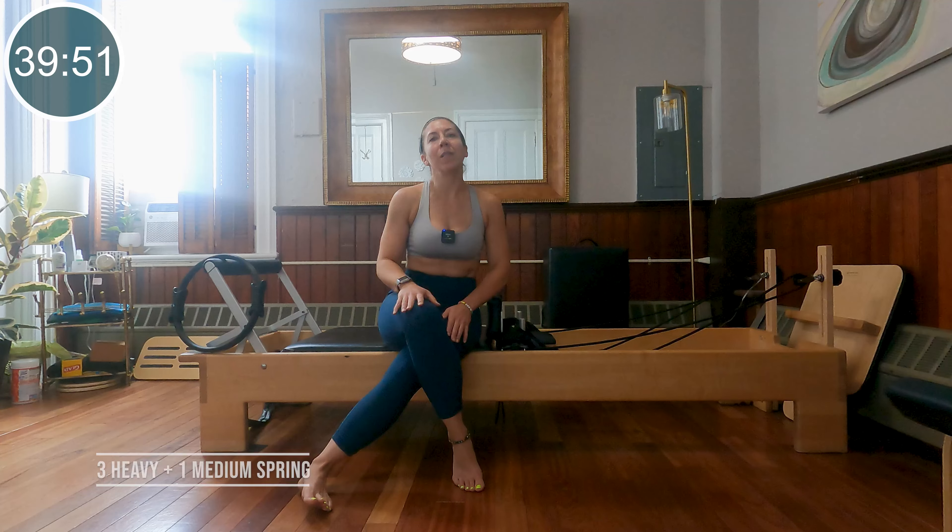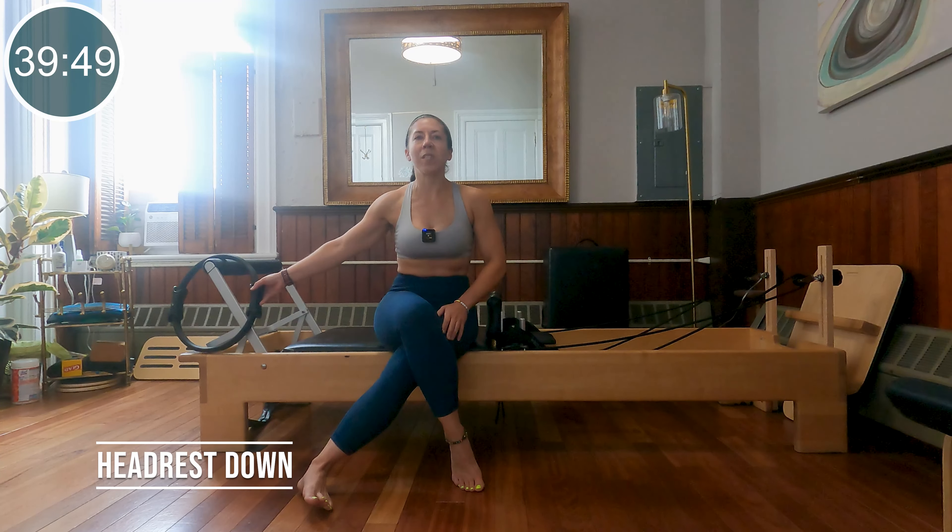Alright guys, so I'm all set up. I am on three heavy and one medium spring. My headrest is down, my foot bar is up, and we are going to start with some bridging.